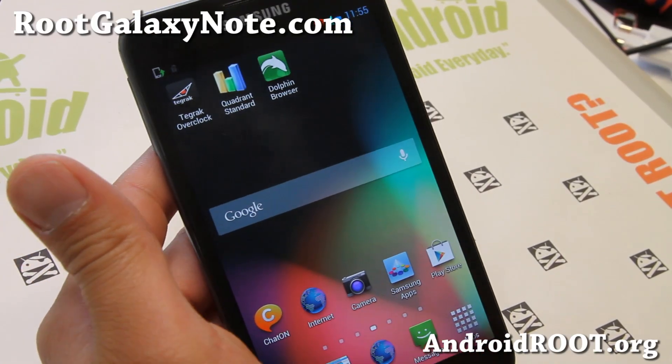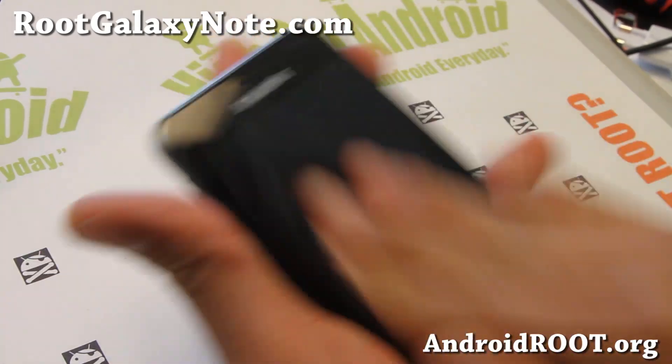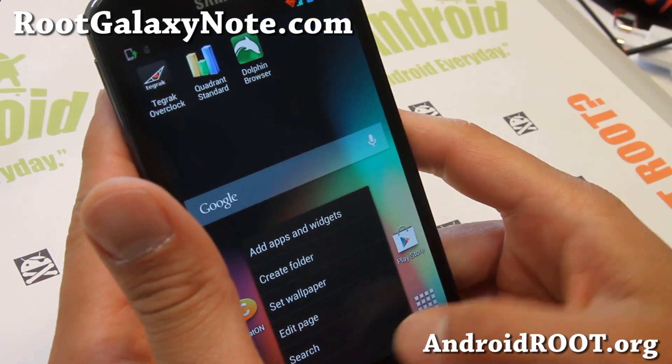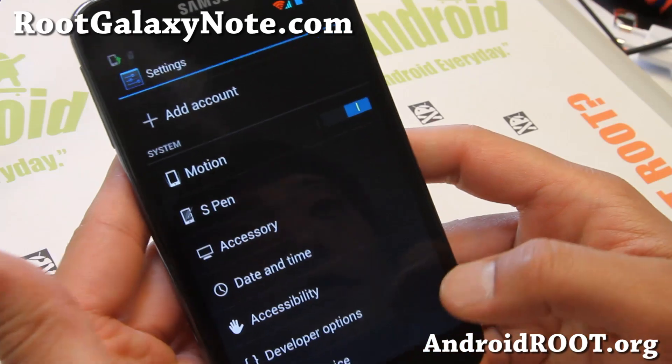Hi folks, this is Max from RootGalaxyNote.com. I've got a quick ROM overview of the Alliance ROM. The latest Alliance ROM comes with the latest Jelly Bean, based off the latest Android Jelly Bean 4.1.02XXLSZ, as you can see here.